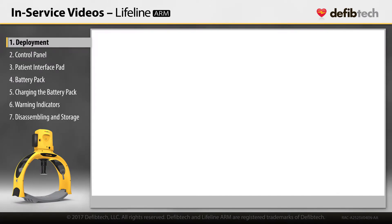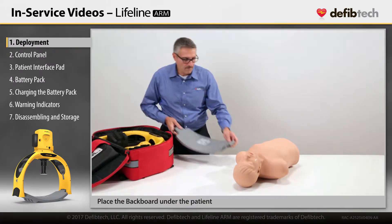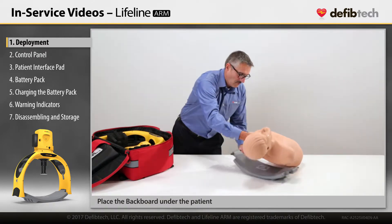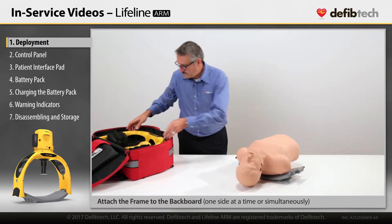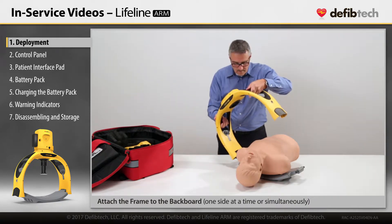Deployment. Place the backboard under the patient. Attach the frame to the backboard by aligning the latches over the pins one at a time or simultaneously and pushing down until it snaps into place.